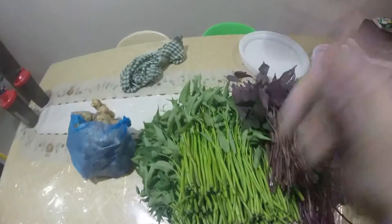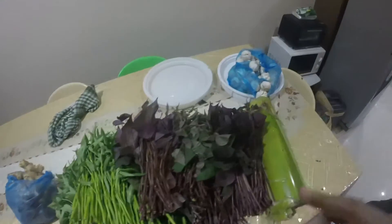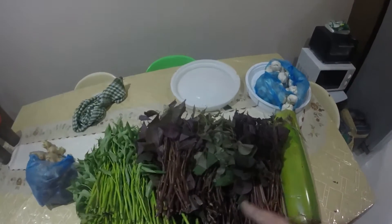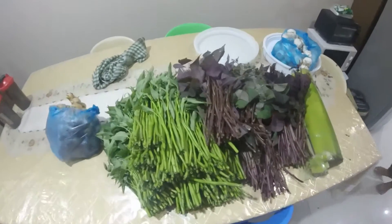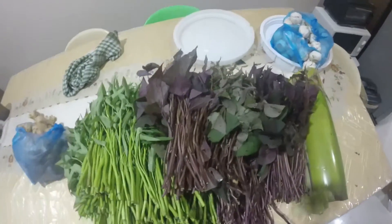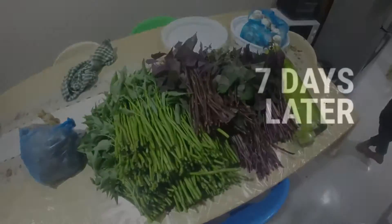For every one kilo of kong kong, kamote tops, and balani, we will use one and a half liters of molasses — three liters in total since we're making a double batch. Stay tuned, about to make some magic happen.